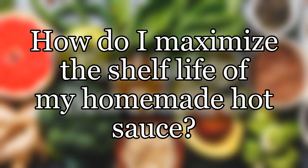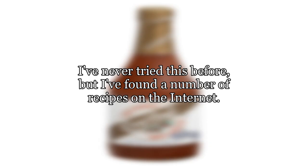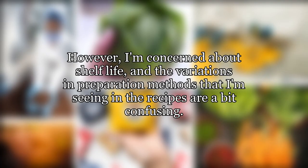How do I maximize the shelf life of my homemade hot sauce? I am planning on putting this year's crop of hot peppers to use by trying my hand at making my own hot sauces. I've never tried this before, but I've found a number of recipes on the internet. However, I'm concerned about shelf life, and the variations in preparation methods that I'm seeing in the recipes are a bit confusing.